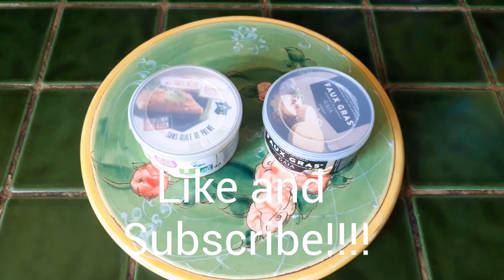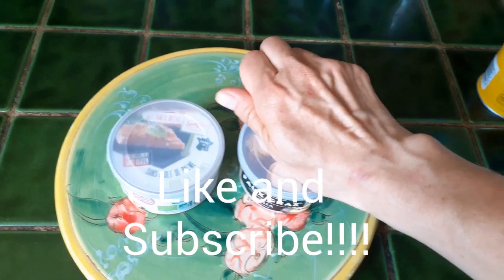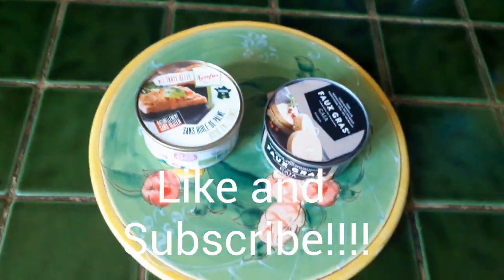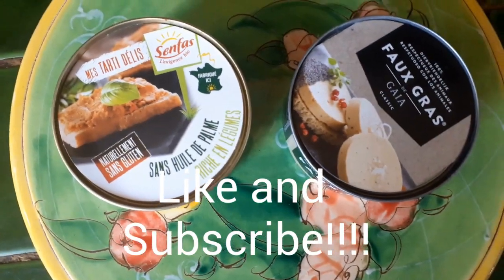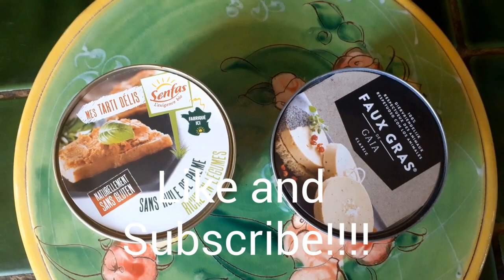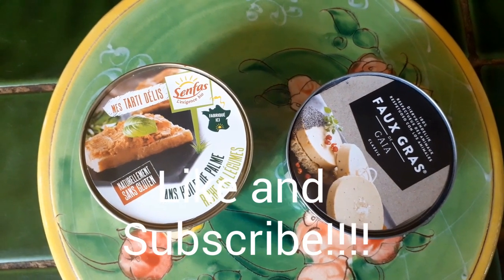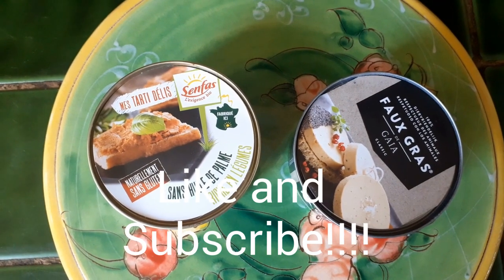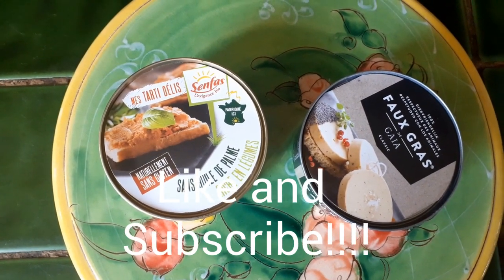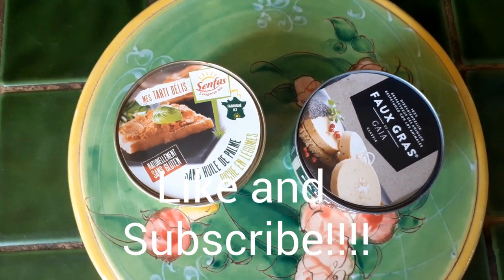And what do we have here ladies and gentlemen? Let me take a closer look. There is a foie gras by Gaia which has no palm oil in and is vegan, and another pâté by Senfas which is gluten free and no palm oil. So let's open those up and spread them on some cornbread and see what we think.